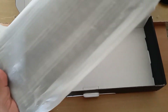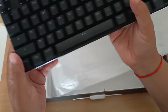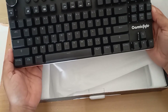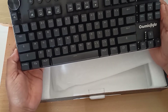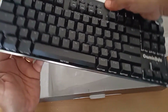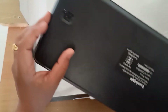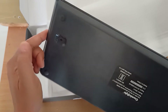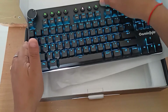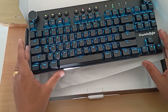Here's the keyboard. Now let's turn it on. It supports Bluetooth so we should be able to connect it to our computer. The on/off button is here. I turned it on and now the keyboard is lit up.